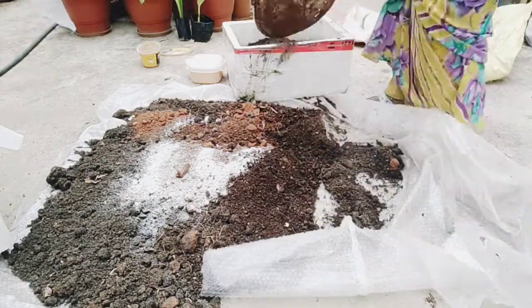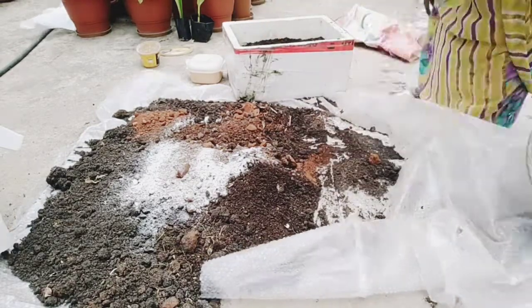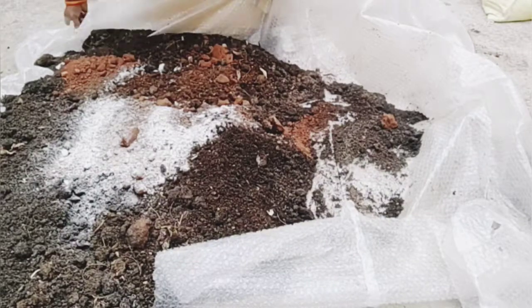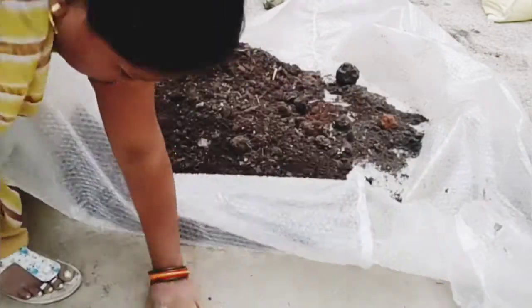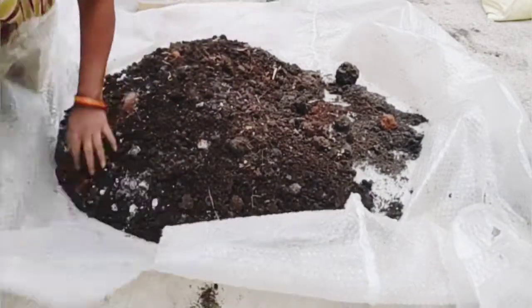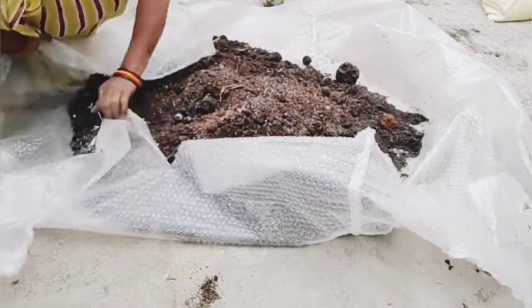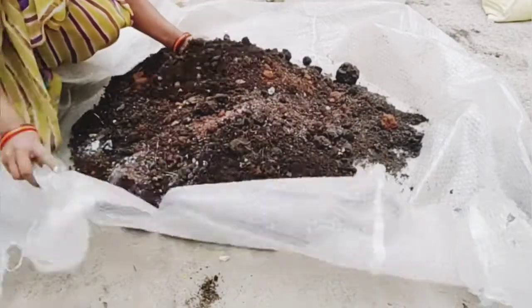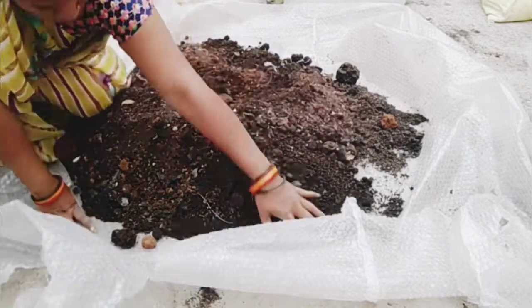It's important that if you're using water, you can apply water to the surface. We are going to use water on the surface of the soil.